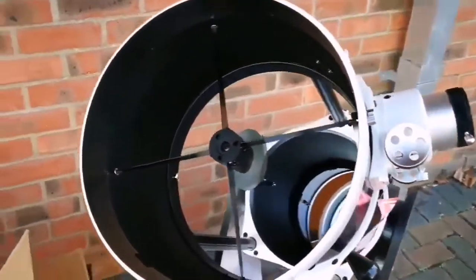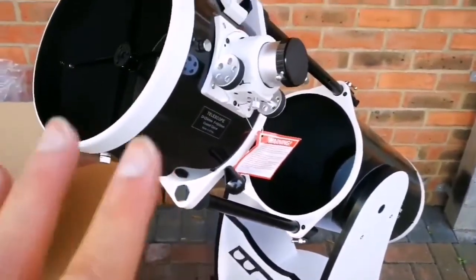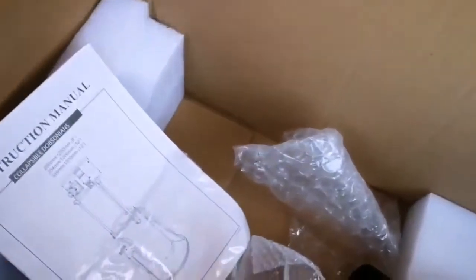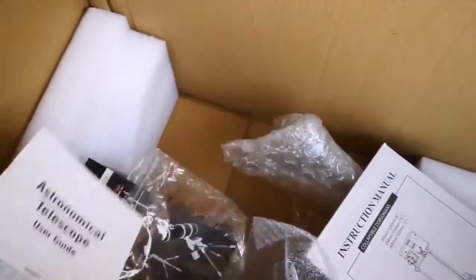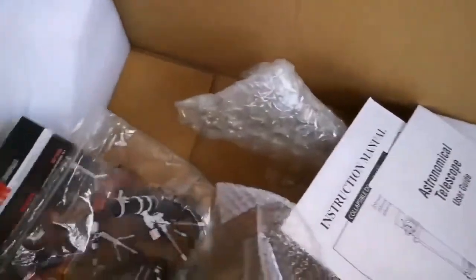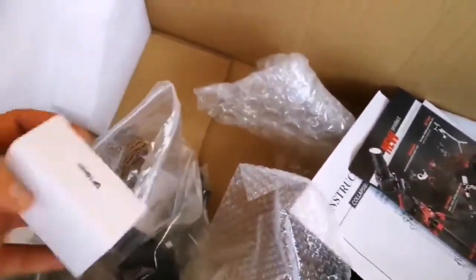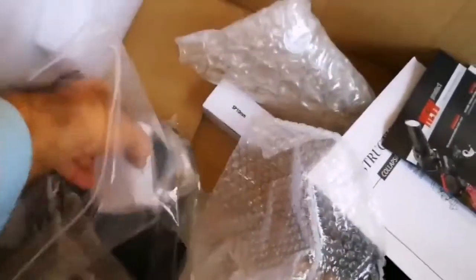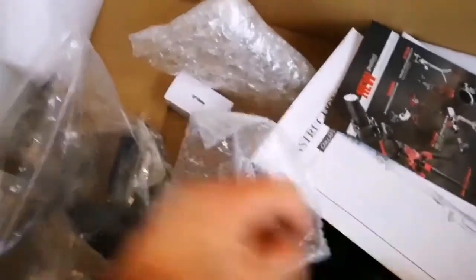Of course this is the telescope itself — it looks like a Keck telescope or like the Palomar Mount. That's a giant mirror. And this is the instruction manual and astronomical telescope user guide, a book introducing the different products from the manufacturer. There's a 10mm eyepiece and a 25mm eyepiece which is a wide angle, so I may use that.